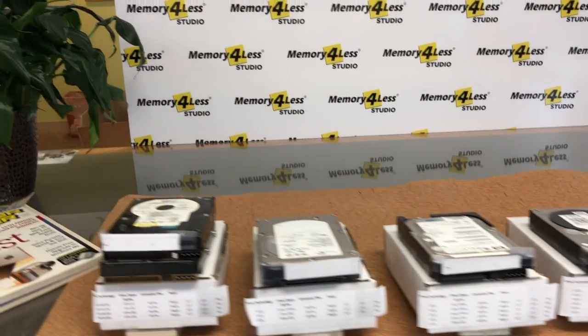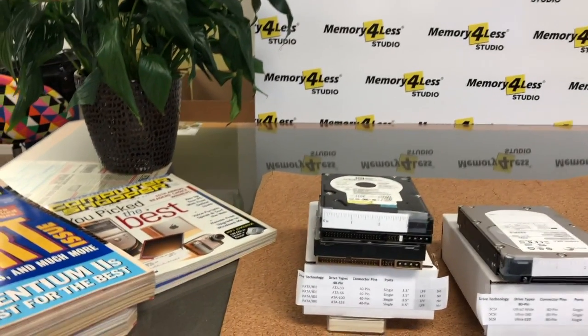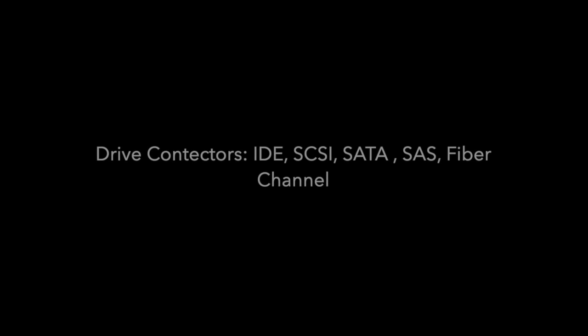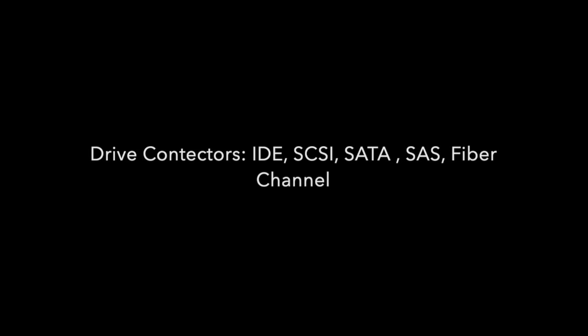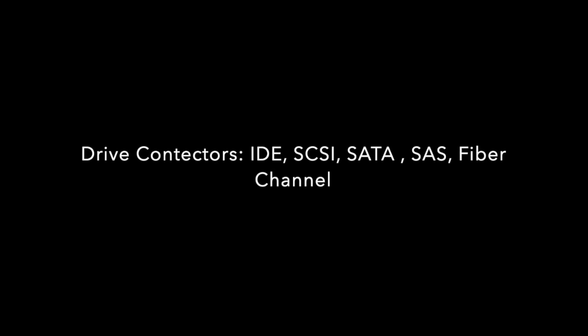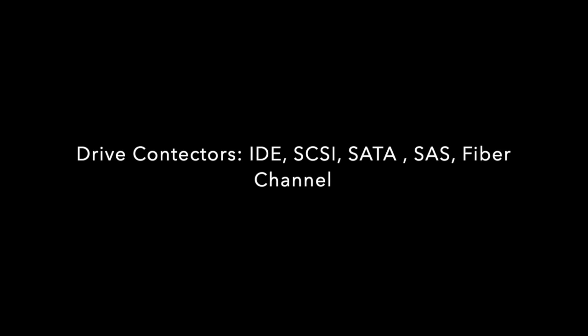Hello everyone, welcome to our quick learning video series. As you know, there are many hard drives and drive technologies commonly available in the marketplace. It would be nice if you could identify the drive technology and the drive types by merely inspecting and looking at them. One way to do this quickly is to know what the hard drive connectors look like for the common drives sold in the market these days.